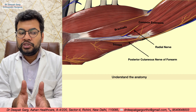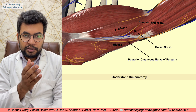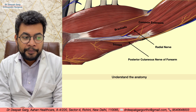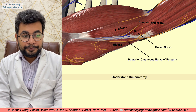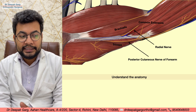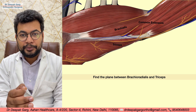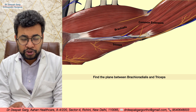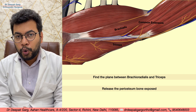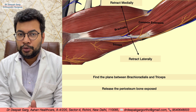In this approach we will use the interval between the brachioradialis and the triceps muscle. We cannot extend this approach much distally because we may injure the radial nerve. We retract the triceps muscle on the posterior side and the brachialis and brachioradialis on the medial and anterior side, then expose the periosteum and the bone.